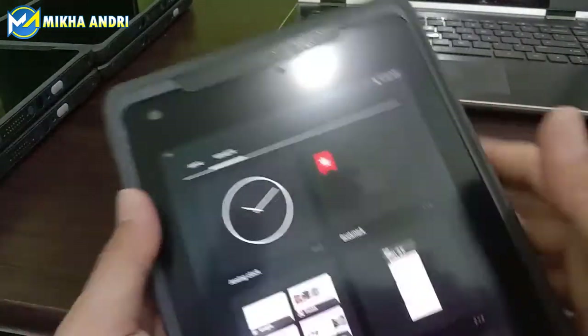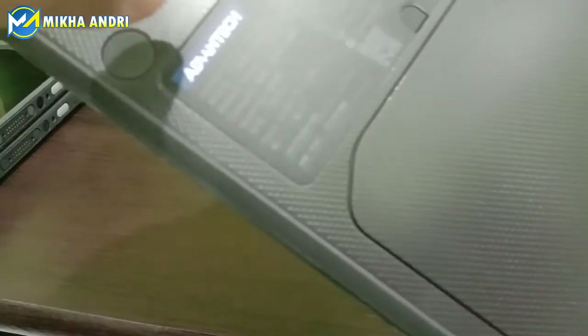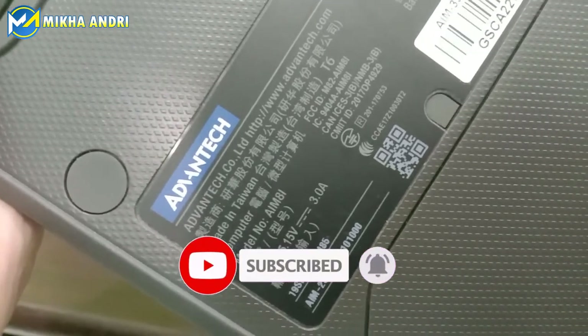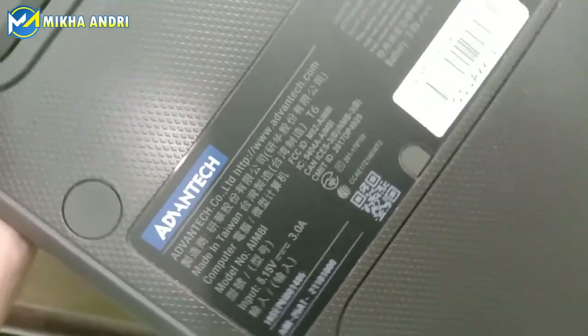Mungkin itu sedikit review saya terkait tablet industri untuk merek Advantech, dengan seri AIM-25AT. Semoga bermanfaat. Jangan lupa di-like, subscribe, dan bunyikan loncengnya. Tunggu video-video saya berikutnya. Karena jangan lupa, subscribe-nya itu gratis. Oke, thank you.